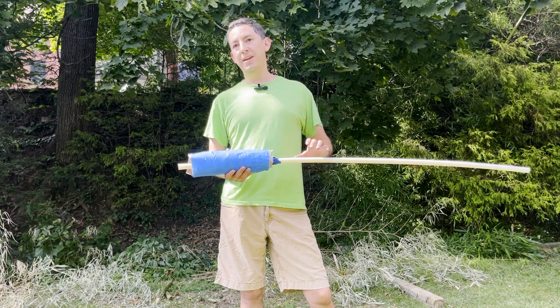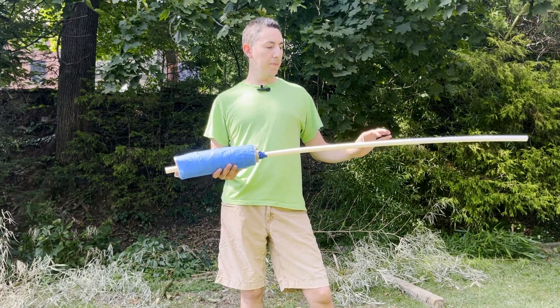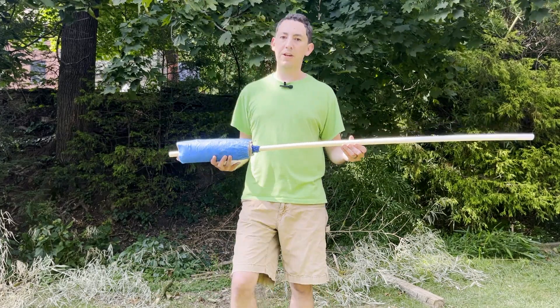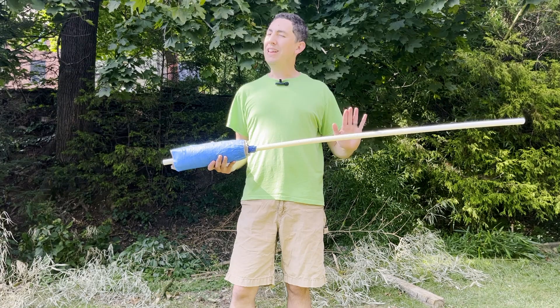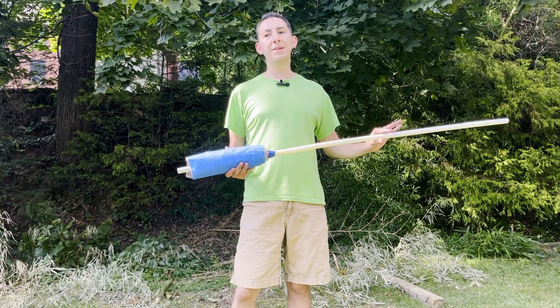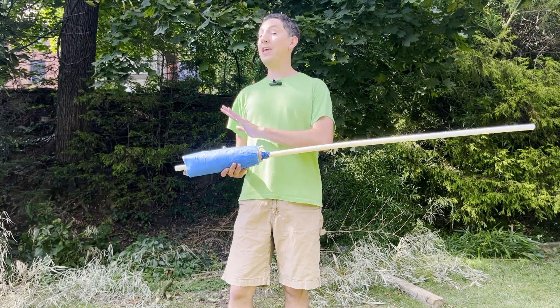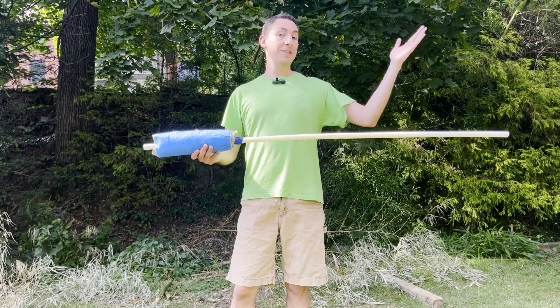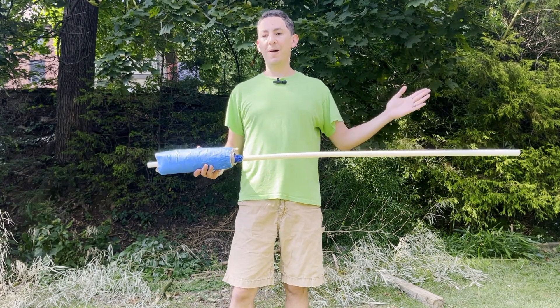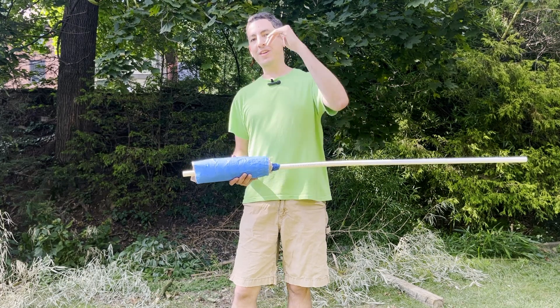I cannot find PPR, so this is a different type of piping — this is PEX, polyethylene piping. It might be a little softer than what Lancelot uses, so if anything, maybe I'll have an easier go of it. We'll have to see. This is the first go. I have no idea what's going to happen — it might be a disaster. You guys will be along for the ride.